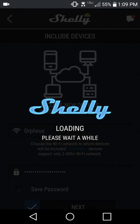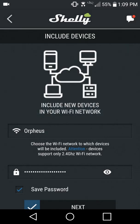The Shelly app determines which Wi-Fi network you're already connected to. The first time you add a device, you'll need to enter the name and password for your Wi-Fi. The Shelly app can remember the credentials for adding future devices, as you see here.